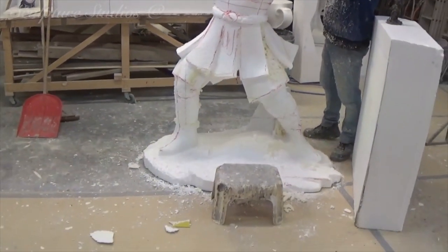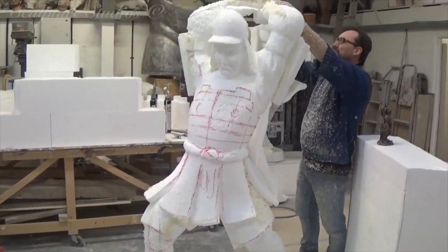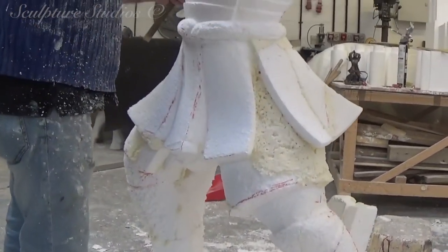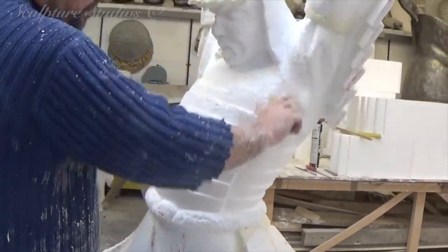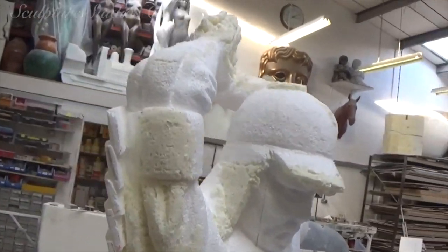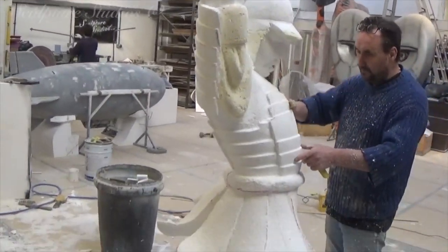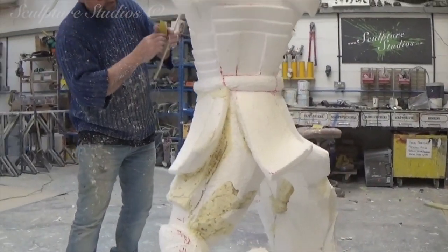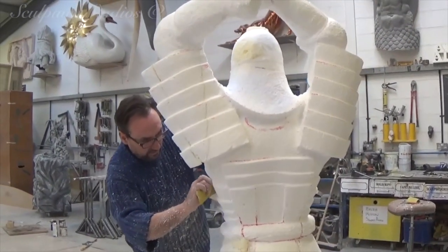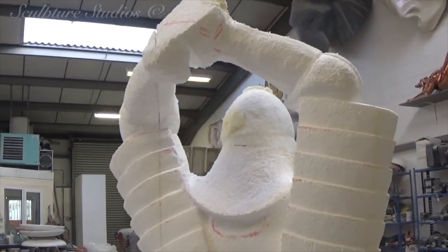With polystyrene carving, you really need to commit to the job and simply go for it. But you also need to remember that unlike using a medium such as clay — where you can add and take away the material to your heart's content — it's much trickier to add the poly back on once it's been taken away. But using our PU expanding foam, which is the yellow that you can see here, that we adhere our blocks together with, we can add pieces of polystyrene back on. You can actually carve the PU foam itself if you feel the sculpture needs a little something extra without needing to add a big lump.